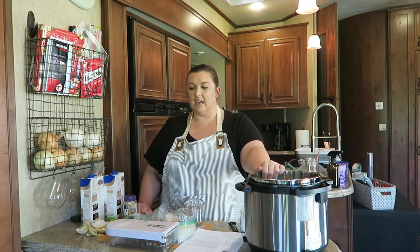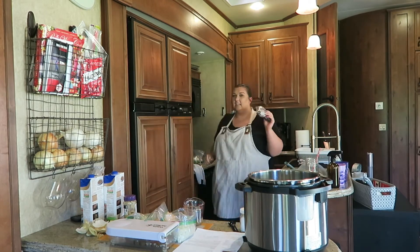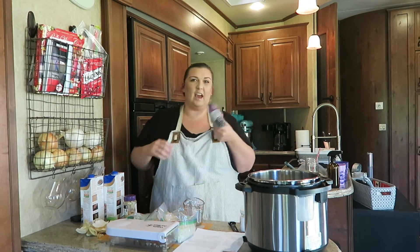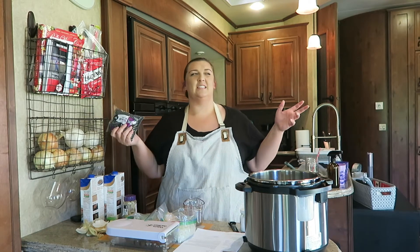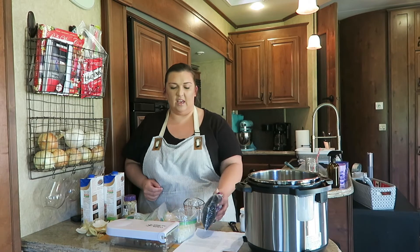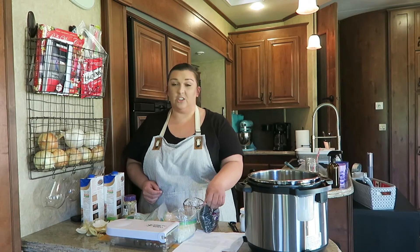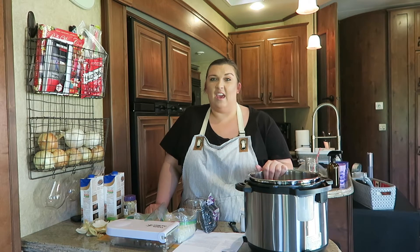The great thing about these is I just got them out of the cabinet because guess what? They don't have to be soaked. Isn't that glorious? I've made these a couple times and they turn out really well and I just think it's so convenient. You don't have to soak them, so you can do it the day of and it's not something you have to think of the night before, which is always good.